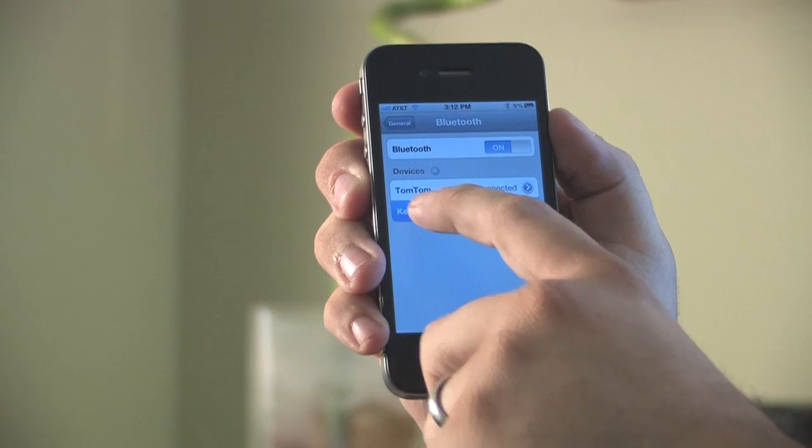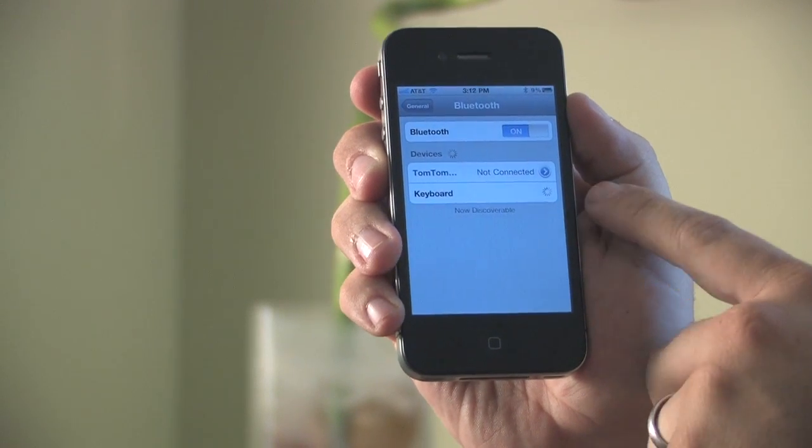Here you can see it went ahead and discovered the Bluetooth keyboard and says 'not paired.' Simply click on that selection and it's going to go ahead and start the pairing process. It might take a few seconds for it to communicate back and forth with the keyboard.